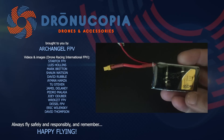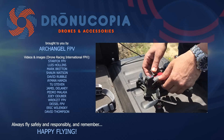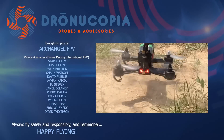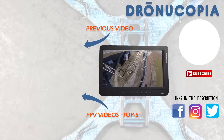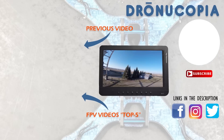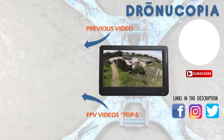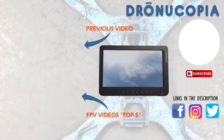Join us next time as we continue to dive into the world of FPV and drone racing. Have a question or idea for a topic? Comment below or visit us on Facebook at facebook.com/Droneacopia. Don't forget to check out our video series, Top 5 FPV Videos of the Week, to view our favorite FPV videos submitted by our users. Have a video you wish to share? Submit it to our Facebook group, Drone Racing International FPV.